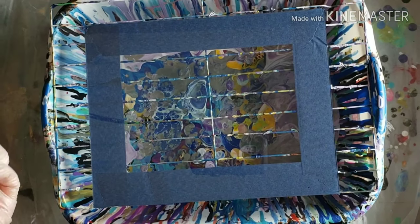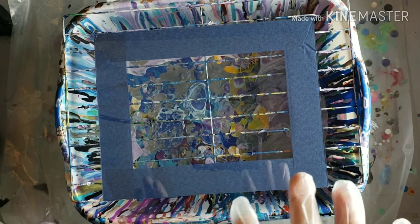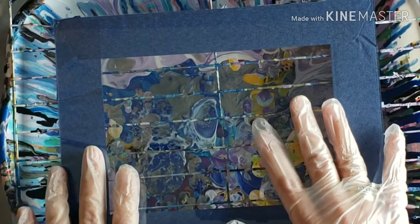Hi everyone! Welcome back to my channel — or welcome to my channel! It's Tish with Naptime Creations. Today I am going to be doing a ball smash on this glass.